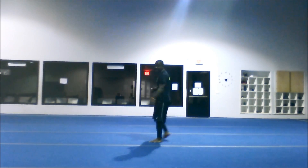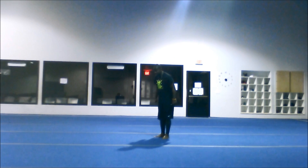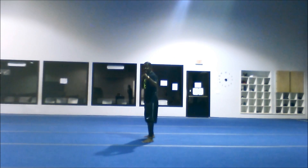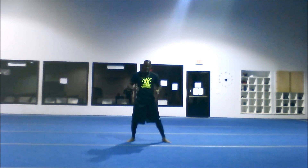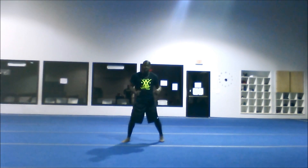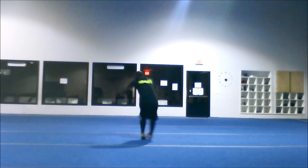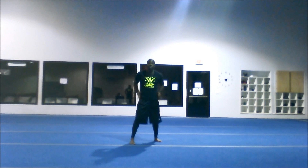Your 540, which is going to be the next move, starts in front side. It's going to finish in a ready position — that ready position being your hips square to the target. So 540: starting in front side, pushing, finishing in ready.